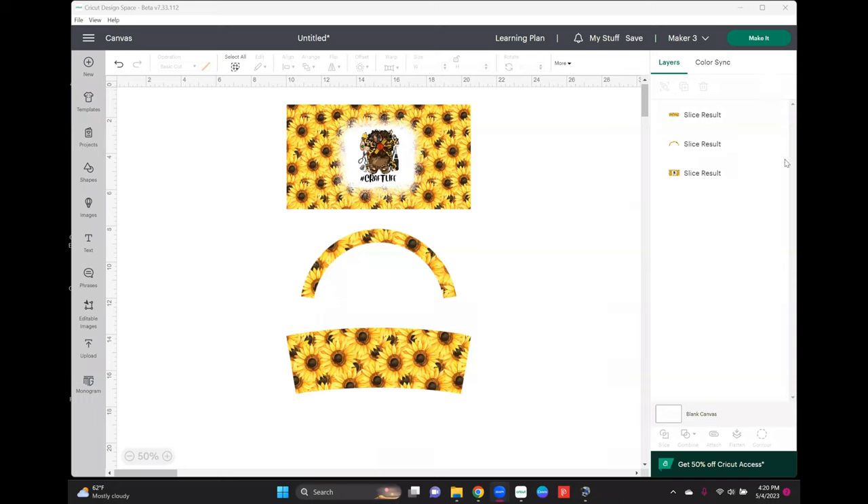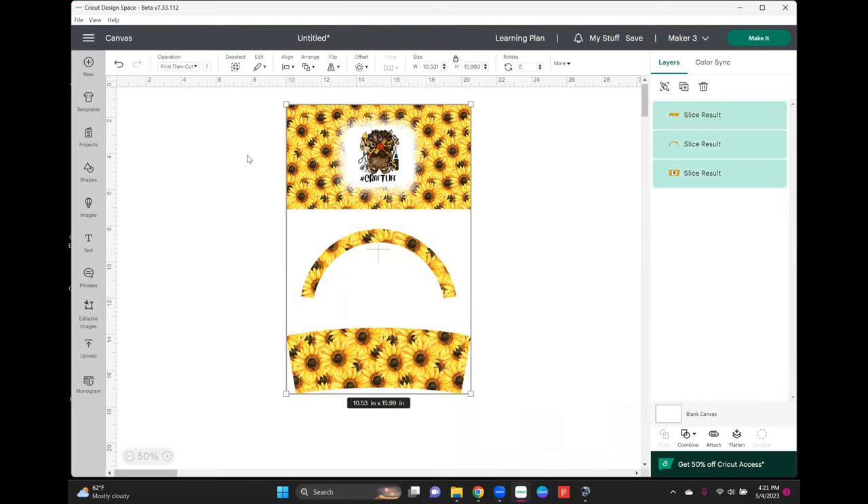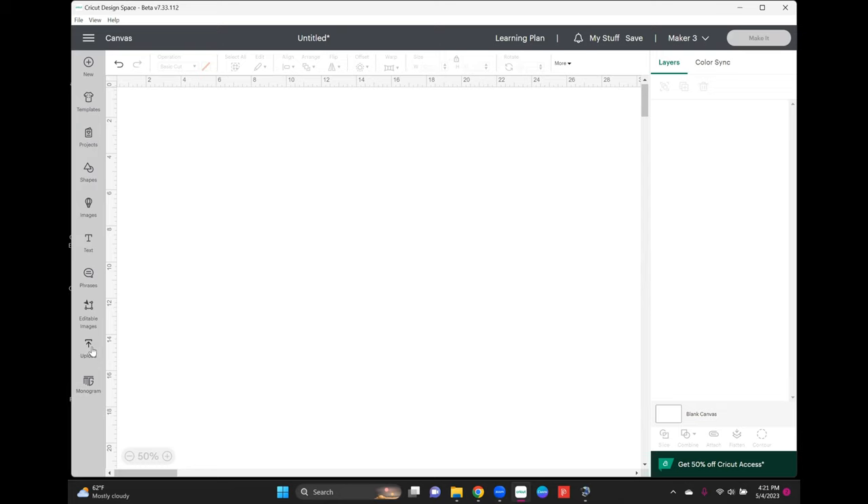Here's my template. I designed this image in Canva — it was really simple. If you want a video on how I created this specific image, leave a comment and I'll try to get that out for you. I downloaded the design from Canva and uploaded it to Cricut Design Space. Now I'm going to delete everything and show you exactly how I did it.